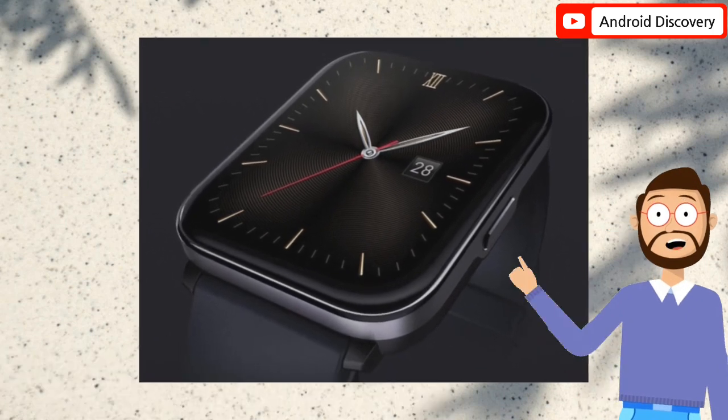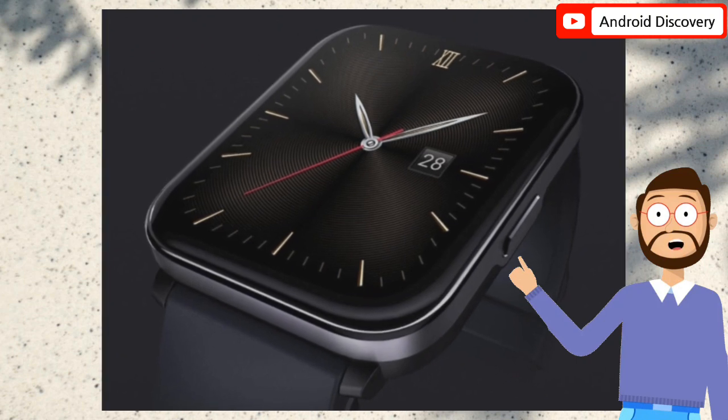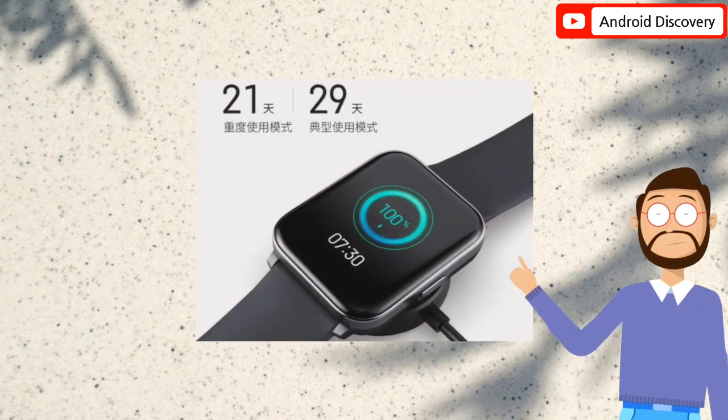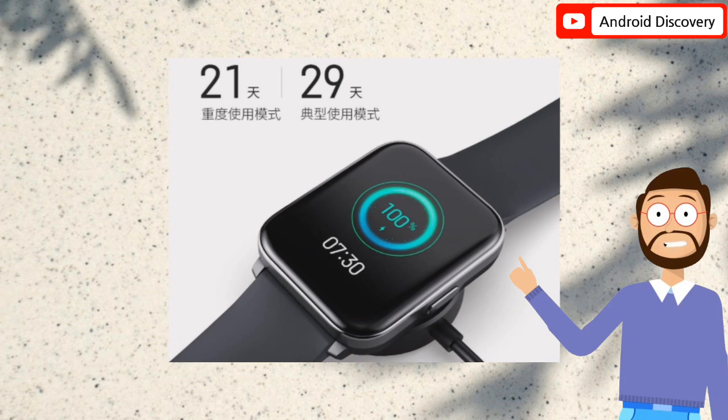Xiaomi has launched the Hey Plus Watch under crowdfunding at the UPIN platform. The Hey Plus Watch comes with a 1.78 inch AMOLED Super Retina full screen display. The screen is a regular rounded rectangle with ultra-thin bezels at the edges.